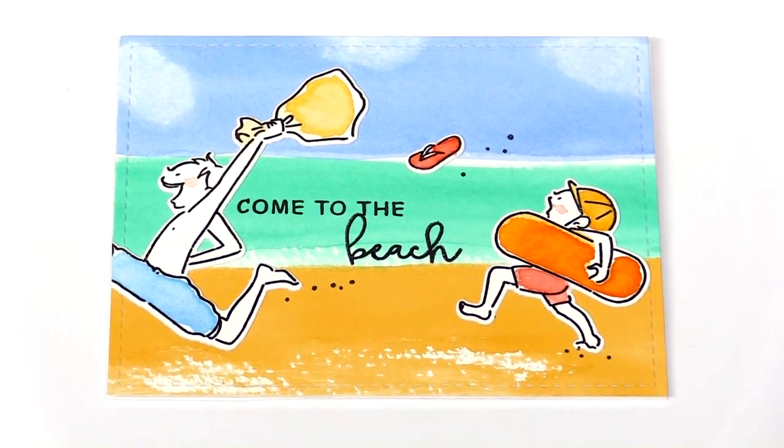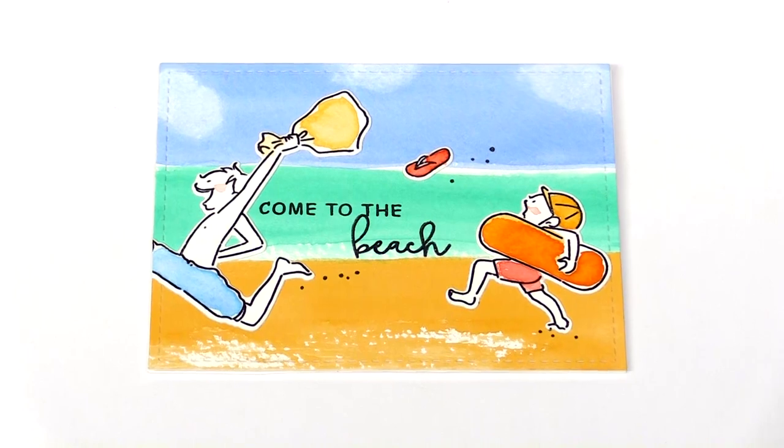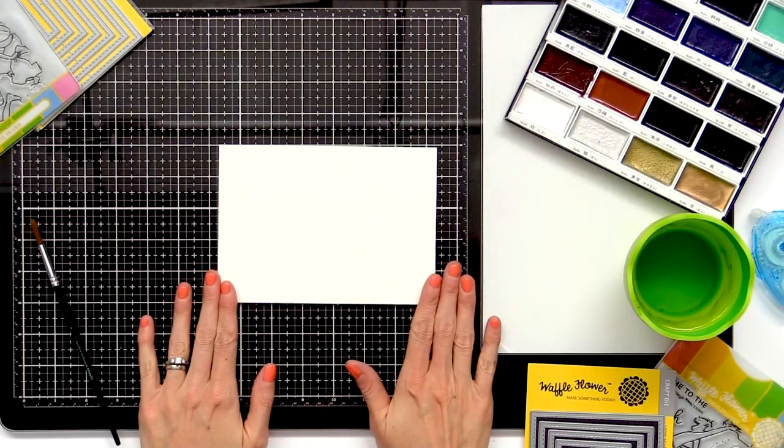We're going to watercolor this scene in a couple strokes. We're going to start by creating our watercolor beach scene.